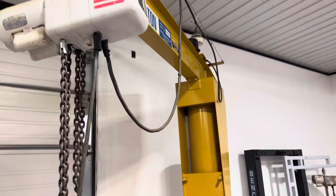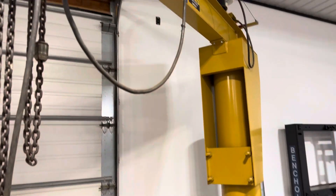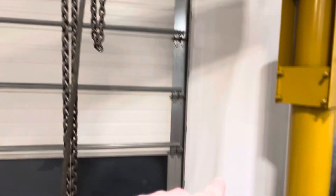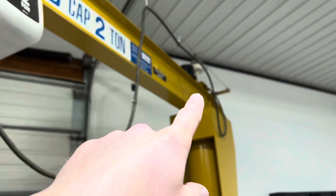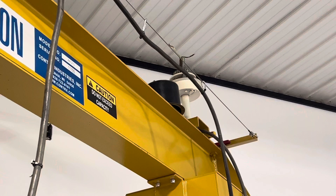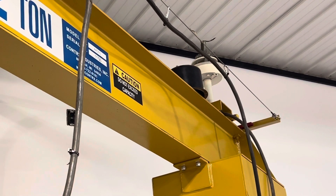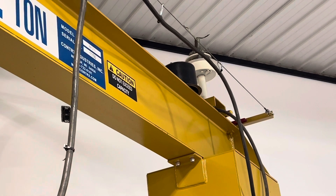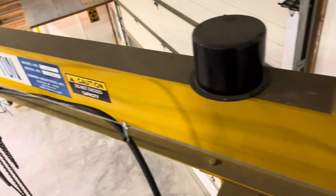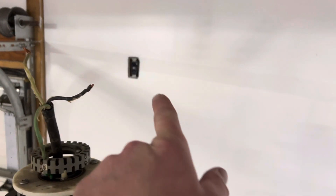Hello everyone, I got this two-ton crane in the old shop here. I've been wanting to get it wired up — I've always had the cord just dangling down. It's got a brush assembly on top. I just wanted to show you that you can wire it up and how it works. We're about 12 feet up here, I've got 16-foot ceilings, so I put an outlet there.